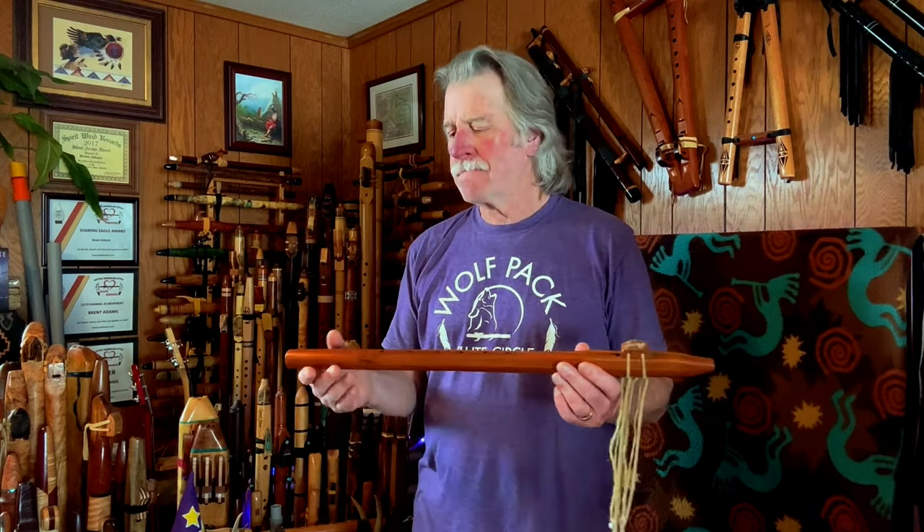I got some cherry wood from a friend of mine who is a cabinet maker, and I had just started making flutes with a table router that was given to me. I had one bit — a three-quarter inch box core bit, as they call those. That was it.